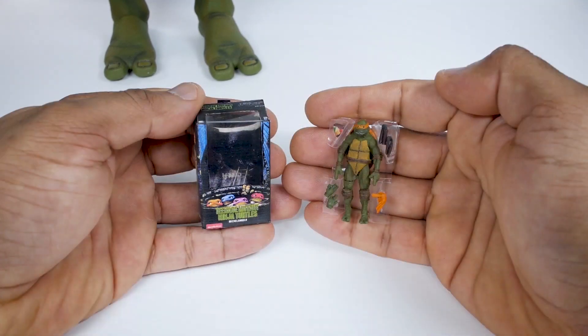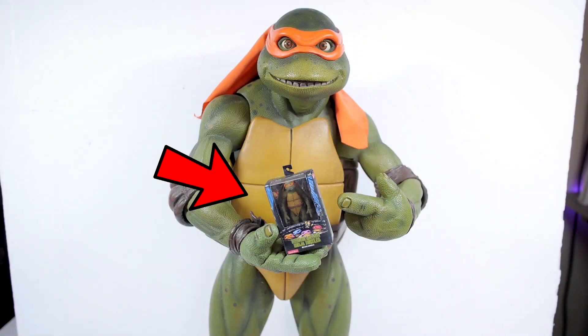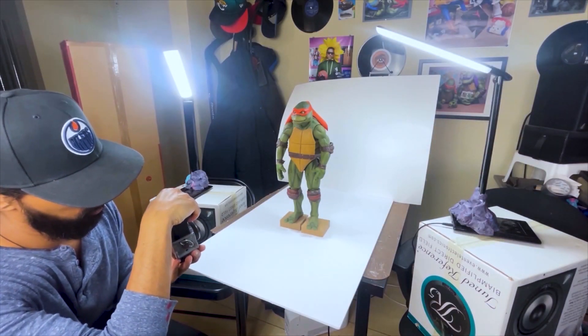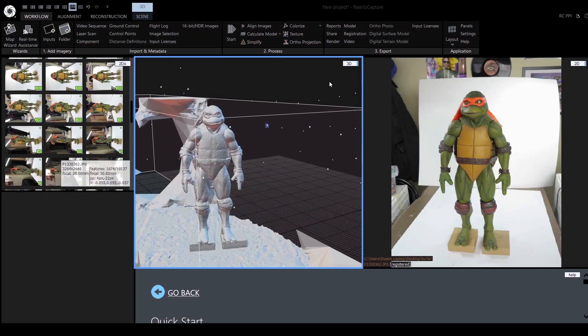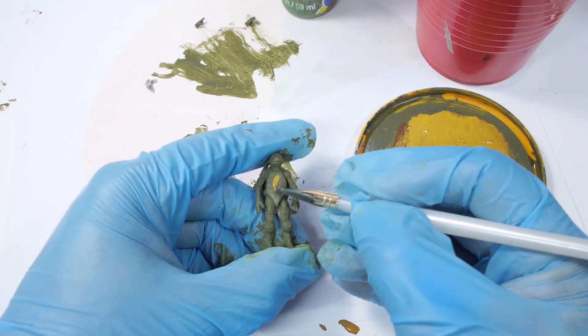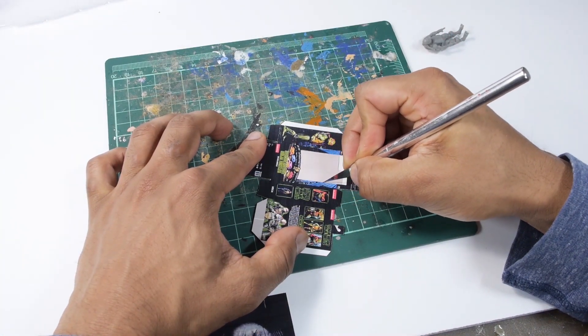This is the world's smallest NECA Ninja Turtle action figure. I built it myself from scratch using a 3D scanning technique called photogrammetry. In this video I'm going to show you the entire process from generating a 3D model, to 3D printing it, then painting it, and finally making a custom box for it.